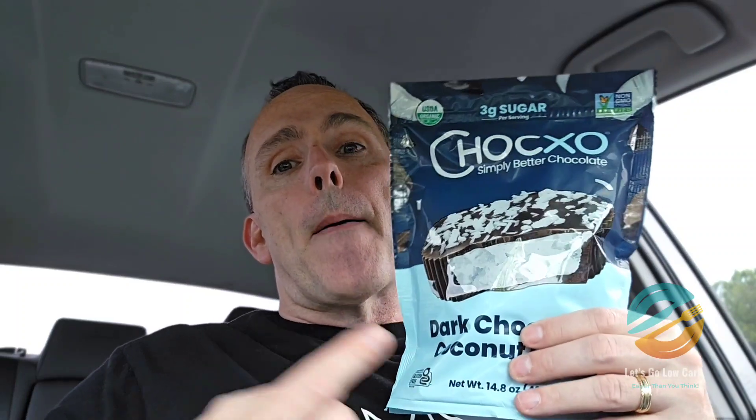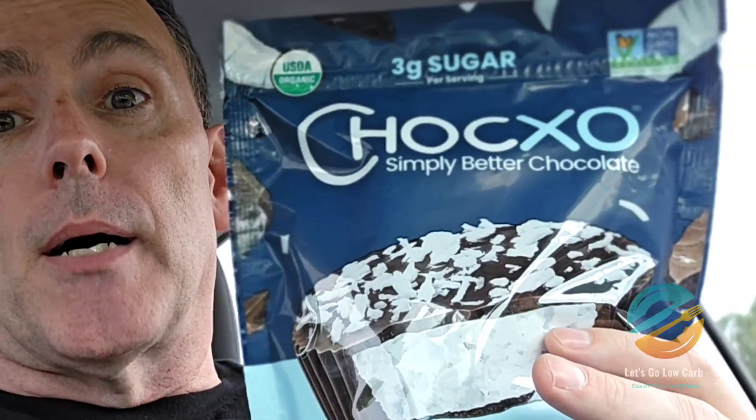Welcome to Let's Go Low Carb. My name is Joe. In case you haven't been here before, I do low carb reviews on different things for those who are keto or diabetic and looking for low carb options. Today I was at Costco and I picked up these Chalk XO dark chocolate coconut cups.